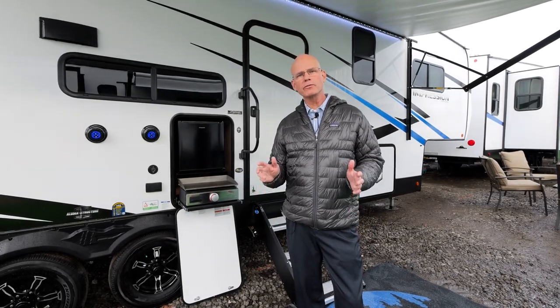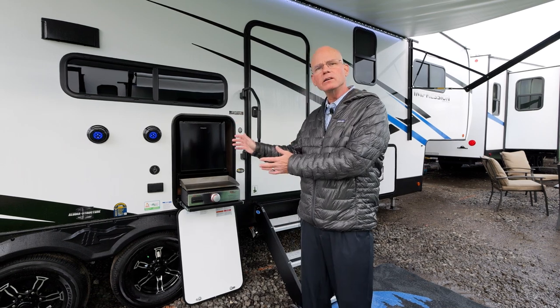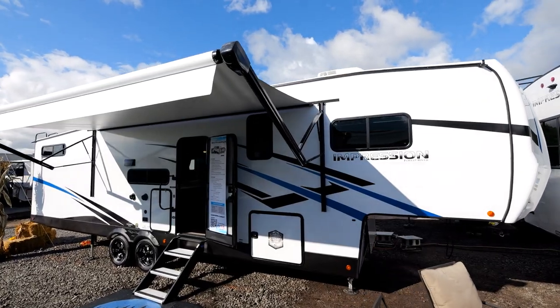Hi, my name is Cory Amaro from Forest River Impression. Today we're going to take a look at the 290VB. Come on in and check it out.